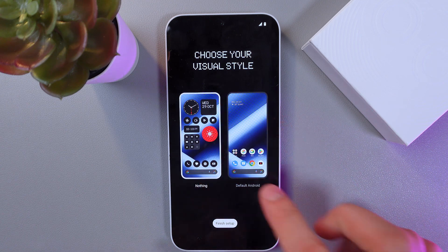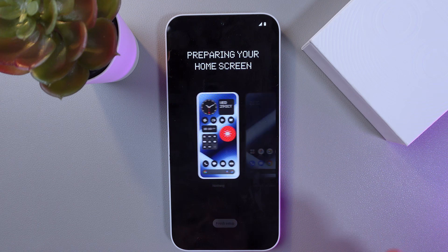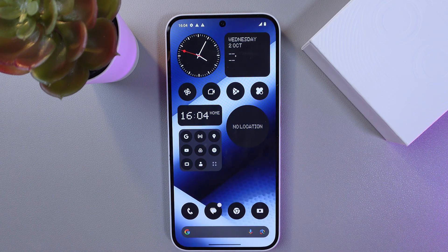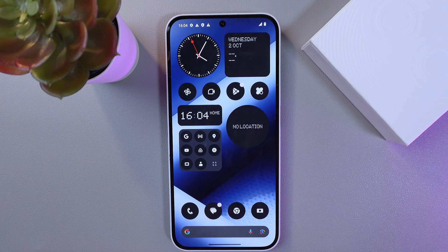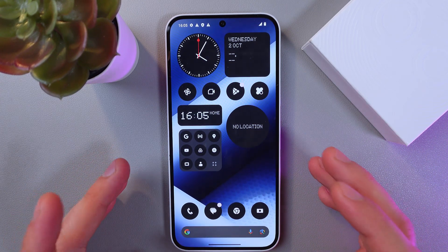You can choose the visual style on your phone — either Nothing style or default Android. I'll keep Nothing style because I think this phone is really stylish and looks very cool. Also, don't forget to customize your home screen and log into your Google account. I hope this video was helpful — thank you so much for watching and have a great day!